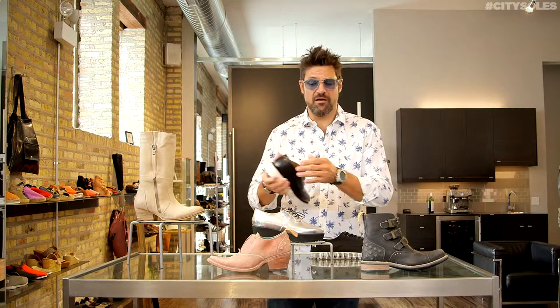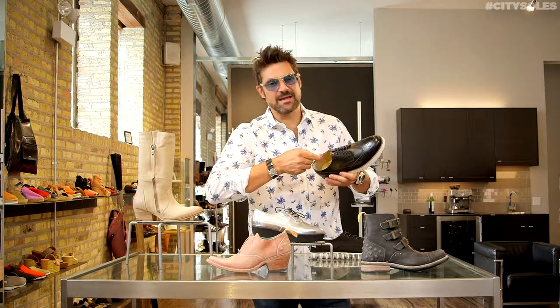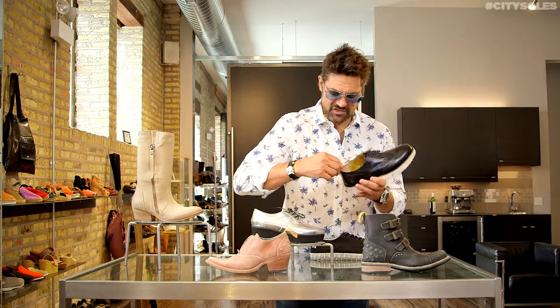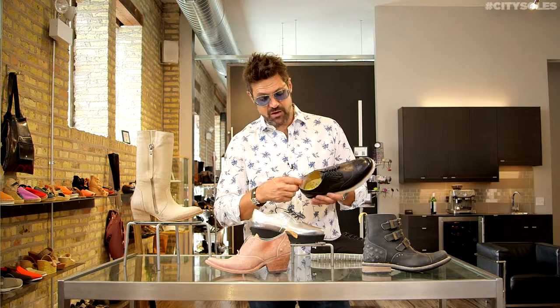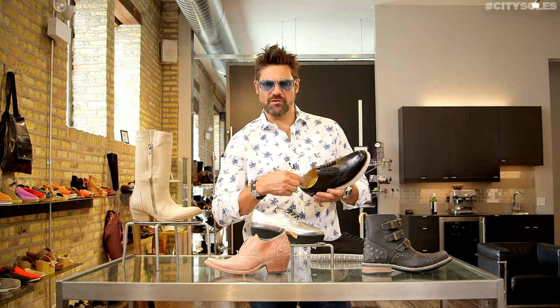I also feel on the inside of shoes — sometimes there's a little rough edge, or maybe where the stitching or seams come together. Right here on this shoe, actually, there is a little pilled-up ball where the stitching ends.